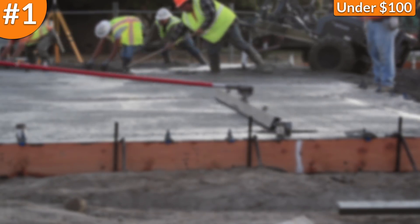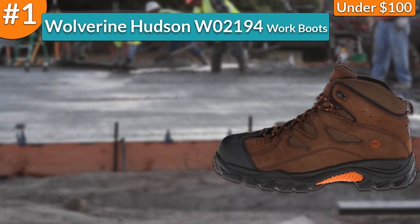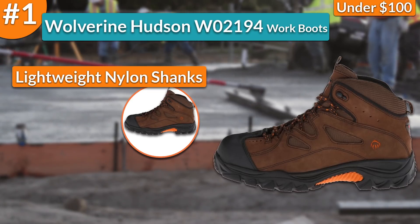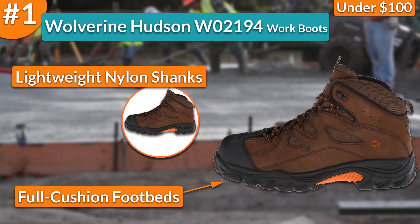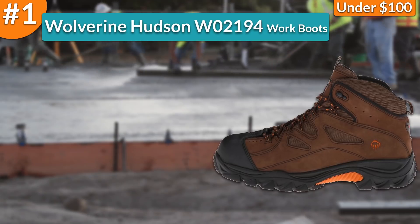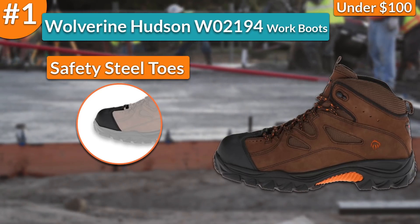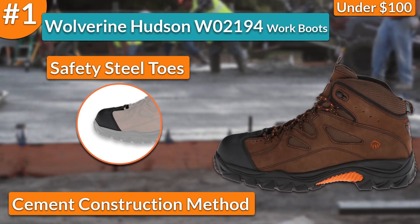And in first place, I chose the Wolverine Hudson W02194 Work Boots. In terms of comfort, these work boots came built with lightweight nylon shanks that gave me support and stability in each step. They also had removable full cushioned footbeds which were essential to staying comfortable even after many hours of working on my feet. Moreover, when talking about protective features, these work boots came built with high quality safety steel toes that kept me safe from falling objects that could have crushed my toes. They also came produced following the cement construction method that makes any pair of work boots rugged and durable.